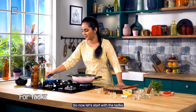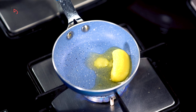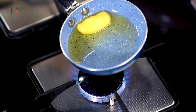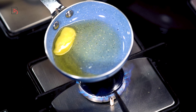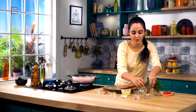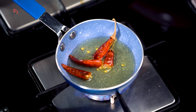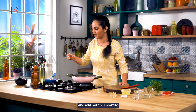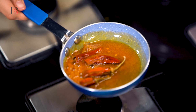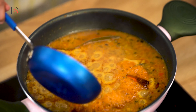Now let's start with the tadka. We'll add ghee, then we'll add dried red chillies. I'll turn off the flame and add red chilli powder on top.